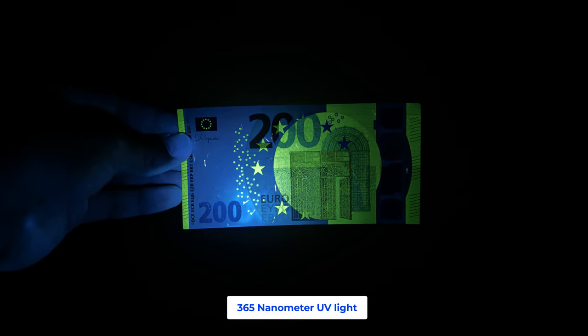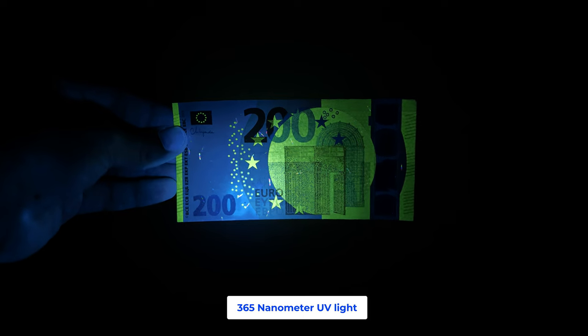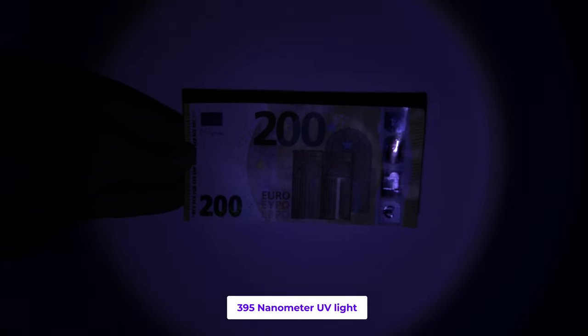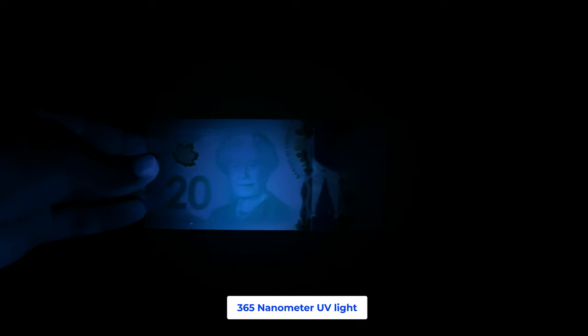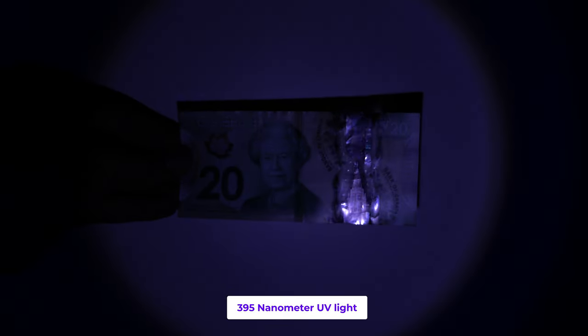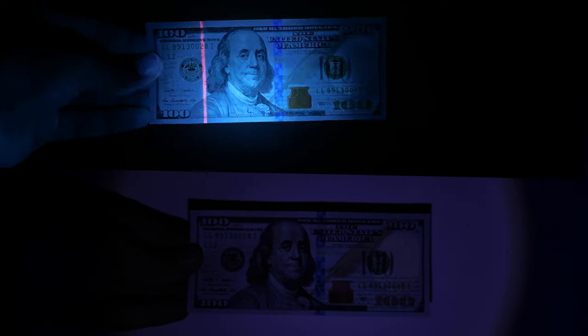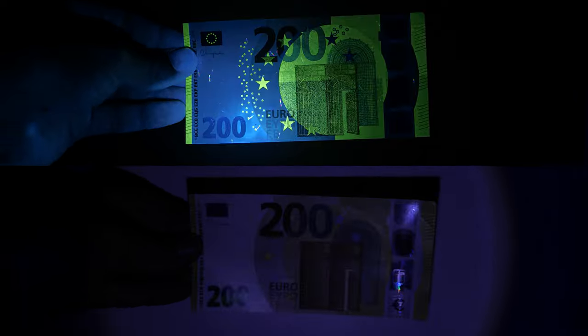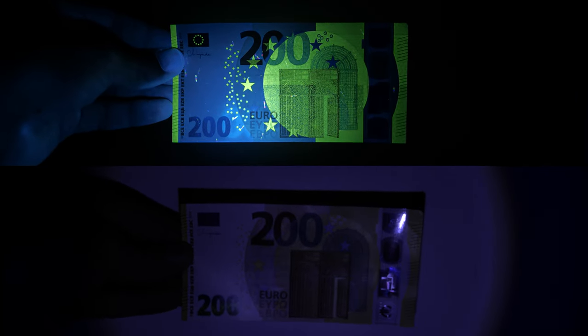This is how a 200 euro bill looks under UV light — it has excellent UV protection features. The last one is the Canadian dollar — well, I was expecting more from it. As you can see, the UV paint on bills reacts only to the 365 nanometer UV light, at least in my case.